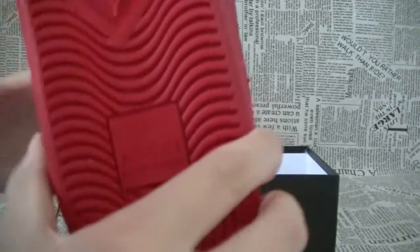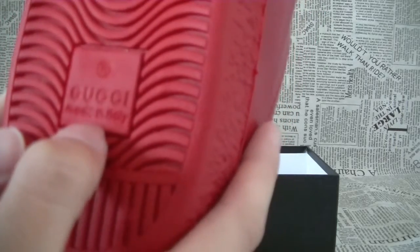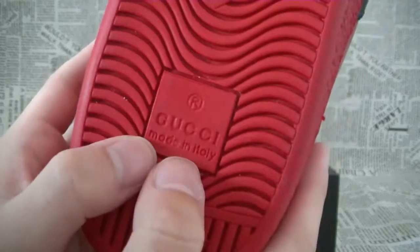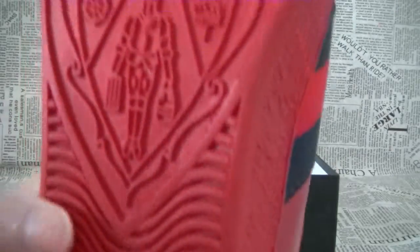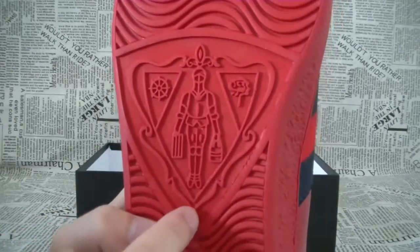On the bottom, the branding is on the bottom, and there is a cartoon picture.